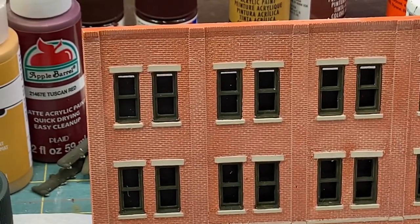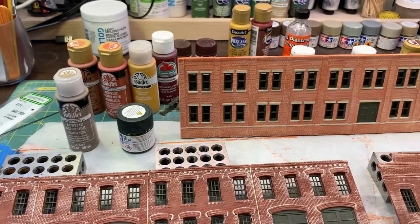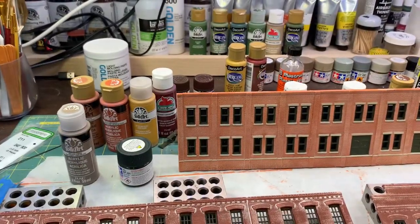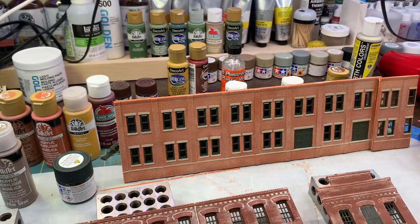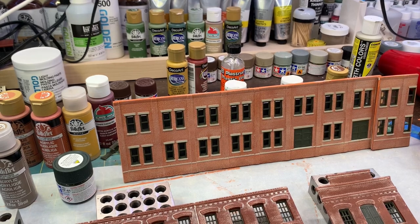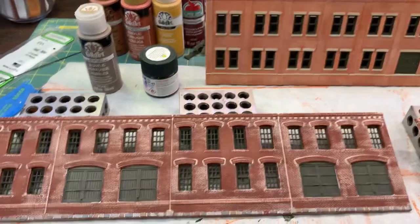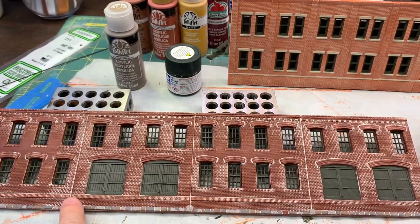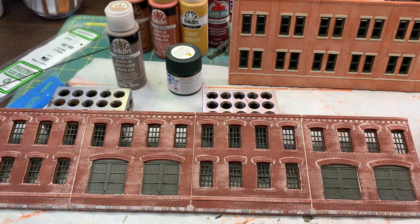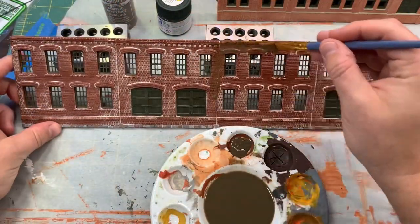I'm going to make up the wash again — going with raw umber, mix it with a bunch of water, and put it over the top of both buildings. I'll make a fairly dilute mix since I have the clear coat protecting both finishes, so I can do many layers until I get the color the way I want it. I'm looking for it to pull the two buildings together even though the orange one is supposedly newer, and also to blur out some of the stark differences in the stone that was hand-painted a while back to get those to blend together a little better. I've got a pretty watery mixture of the raw umber.